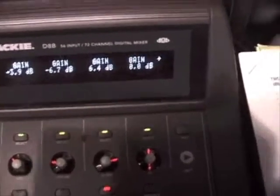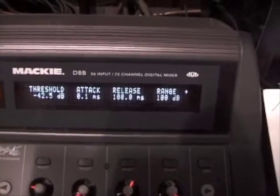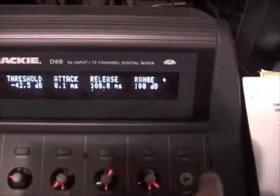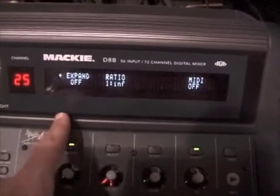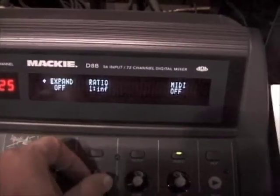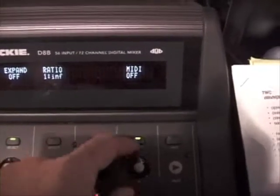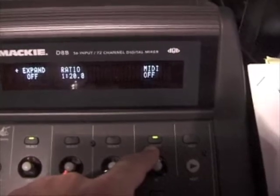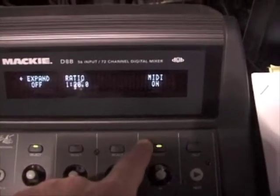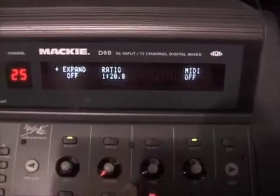The same thing when we move across to the noise gate: threshold, attack, release, and range. The little arrow to the right indicates that if you push this button, there are a few more parameters. In this case, there is also an expander mode which gives you a ratio, and a MIDI mode. You can actually trigger the gate through an external MIDI signal if you want to do some sort of MIDI triggering.